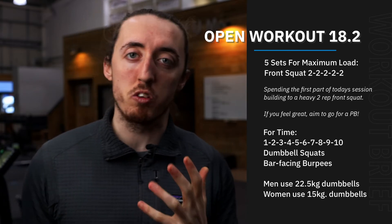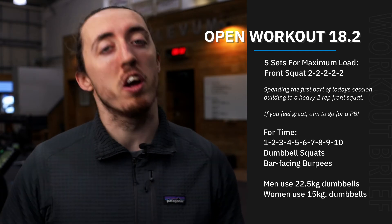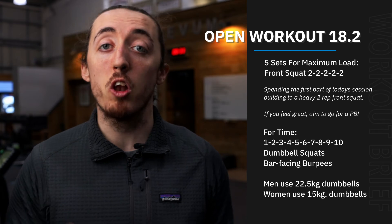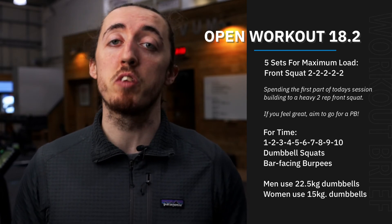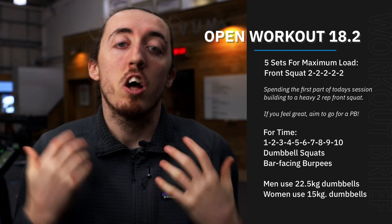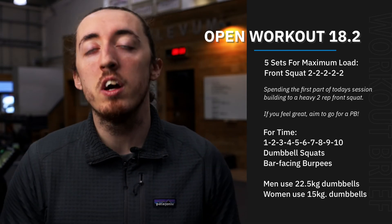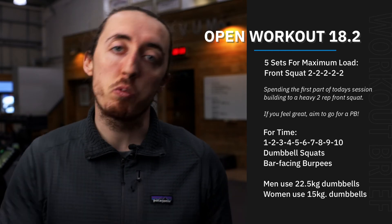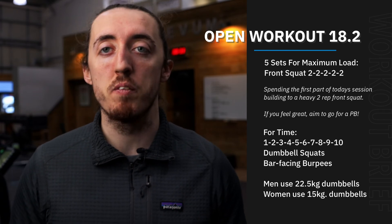Hopefully it should take around six, seven, or eight minutes or so, provided we're trying to go fairly quick. The idea is it should be a fairly short and sharp sprint sort of workout. Our loads are going to be a pair of 22.5 kilo dumbbells for the guys, a pair of 15s for the girls — a load that hopefully through the course of the workout you go fairly unbroken, maybe breaking it up towards those bigger sets like seven, eight, nine, ten at the end — no more than two sets though.